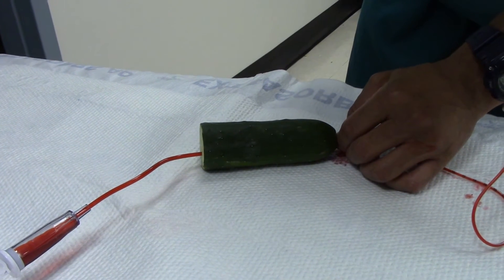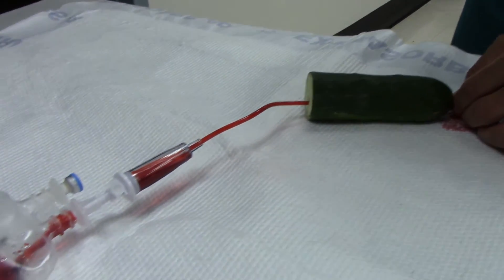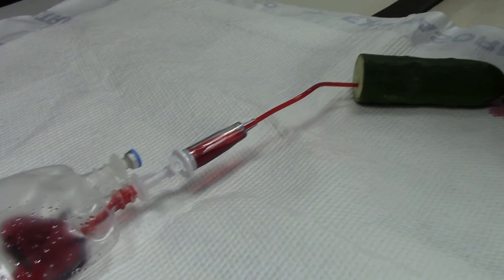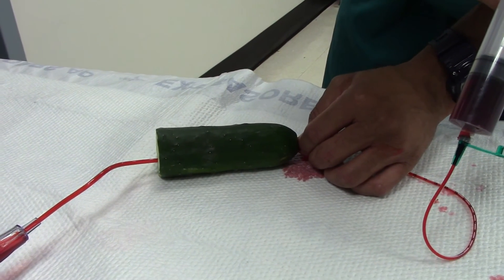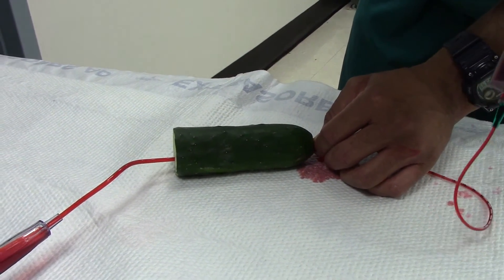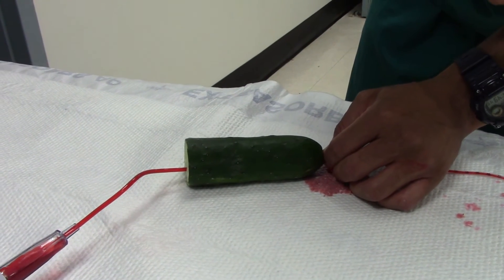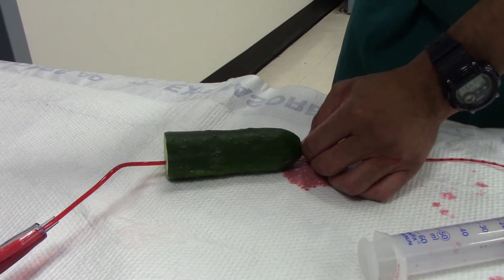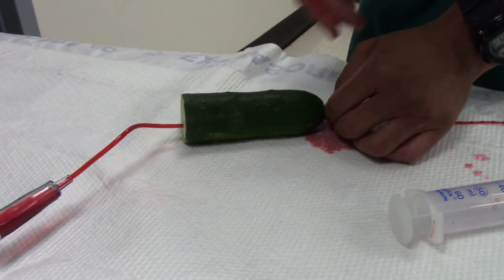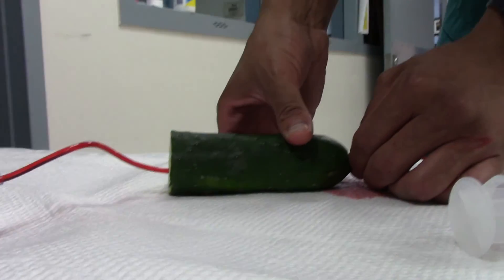Push firmly but slowly to instill the bladder with all of the contrast. Don't push too fast, because you can intravasate contrast into the venous plexus of the bladder. Once all your contrast is in, snap the picture. At this point the X-ray is shot — obviously wear protection — and that's how you do the retrograde urethrogram.